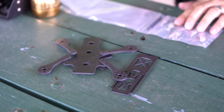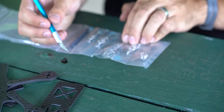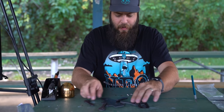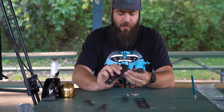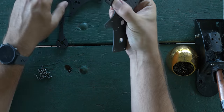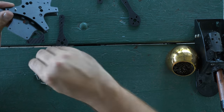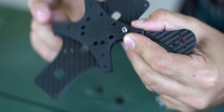To put the arms on, use the screws with nylock nuts. Put them through the bottom plate, through the arm, and into the top plate — super simple. I like to go top, arm, bottom plate, then put the nylock on. Check to make sure screws are lined up before you put the first one on.